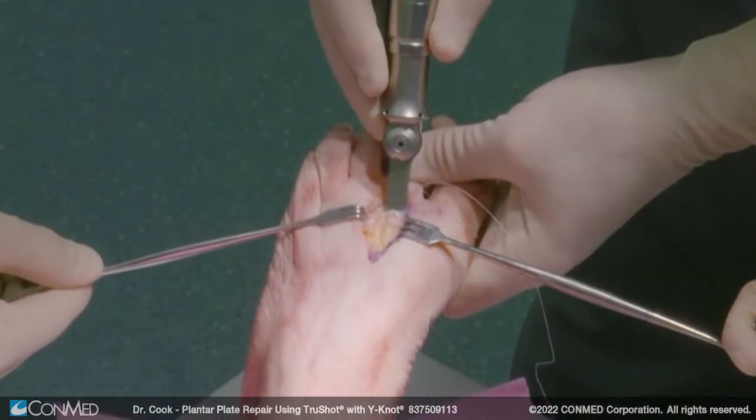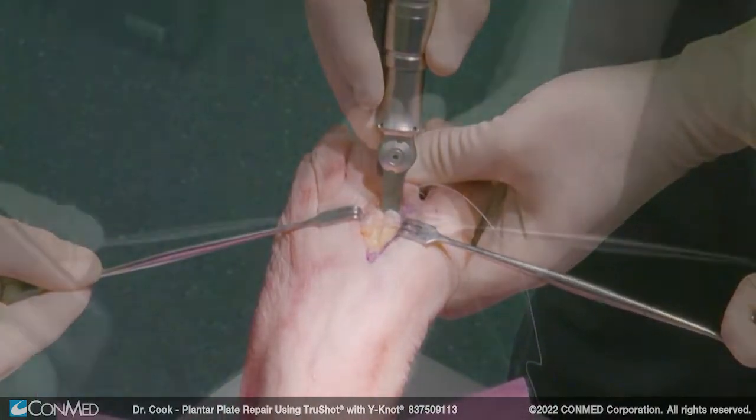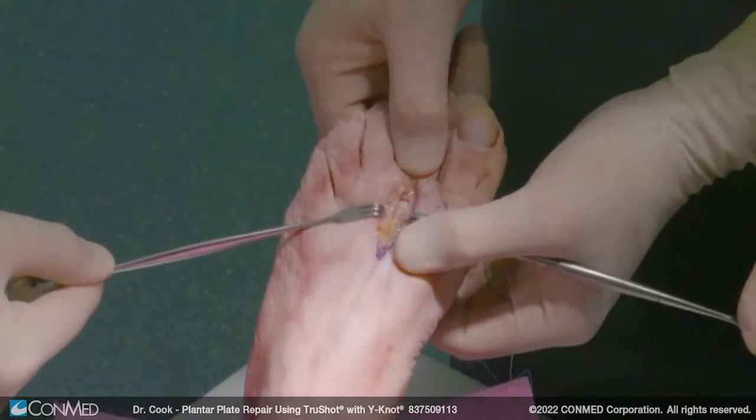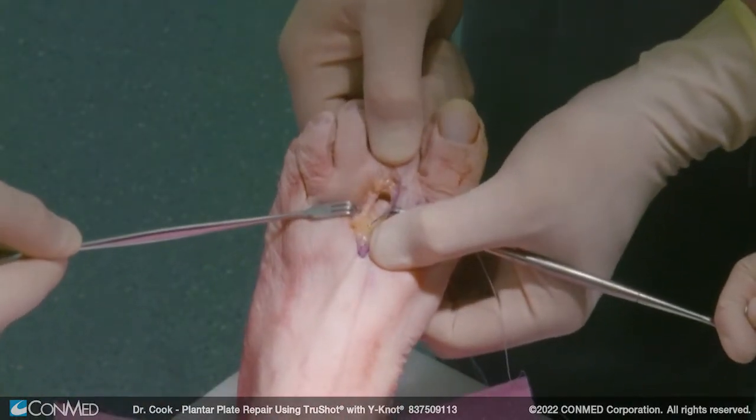I use the Hall Micro Free Sagittal Saw. Now we have the shortening done, and just to show you — we're very unstable at this point.